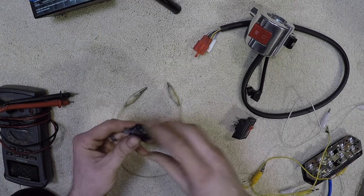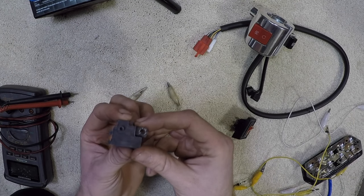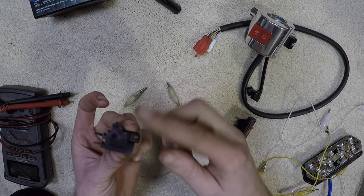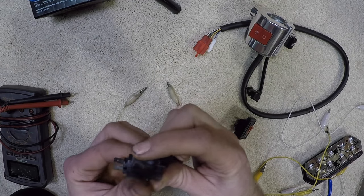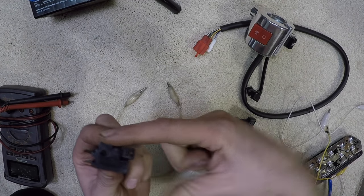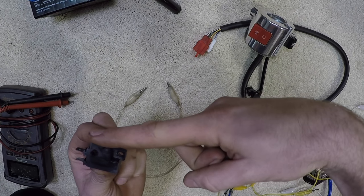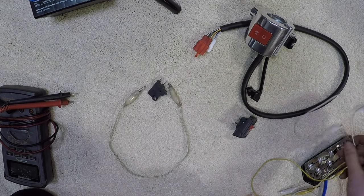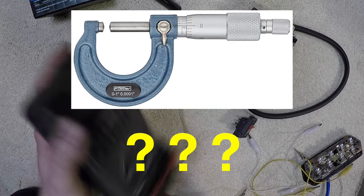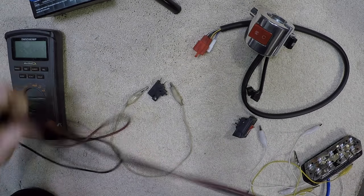Now, this is a brake switch. This usually mounts right underneath the master cylinder. Your brake lever has a little arm on it that hangs off and it depresses this button all the time until you go to pull the brake lever in and it will release the button. Once you release the brake lever, it will push that button right back in again. I'm not sure if this switch works or not, but let's test it out. What I'm going to use is a multimeter, which is what you need for any kind of electrical testing.